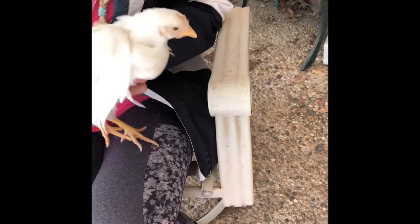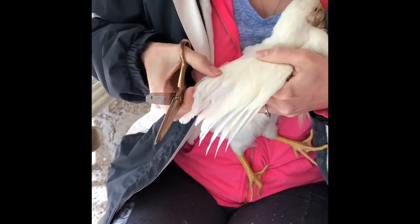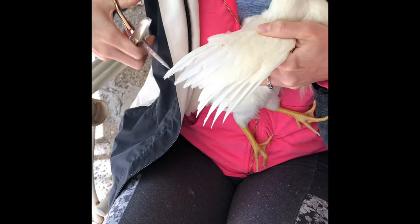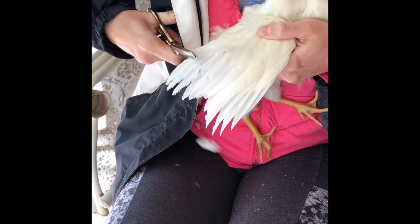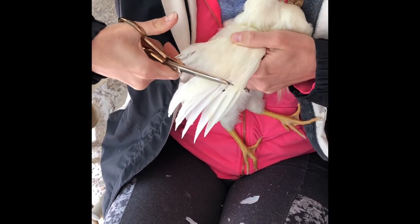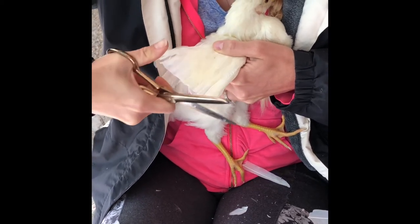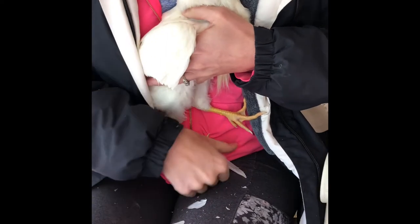We're gonna go ahead and clip this wing. We're only going to be clipping the longer ones at the very end. I'm gonna clip the right wing and leave the left wing a little bit longer. When you do that it sets them off balance and they won't want to fly — it'll be uncomfortable.